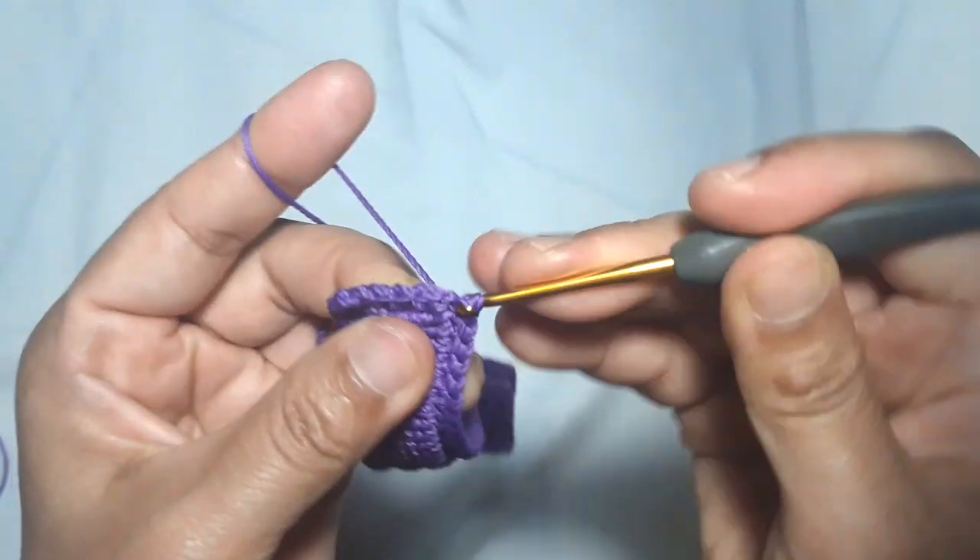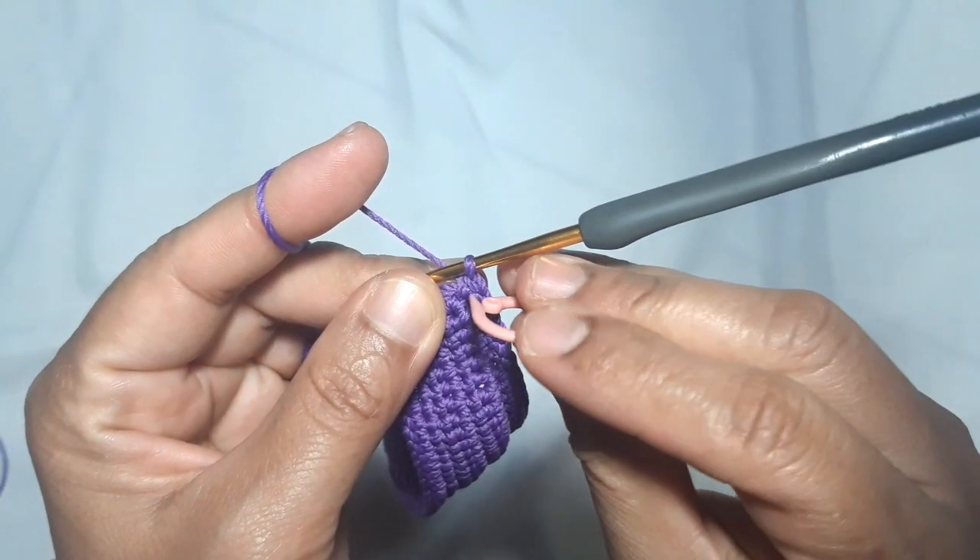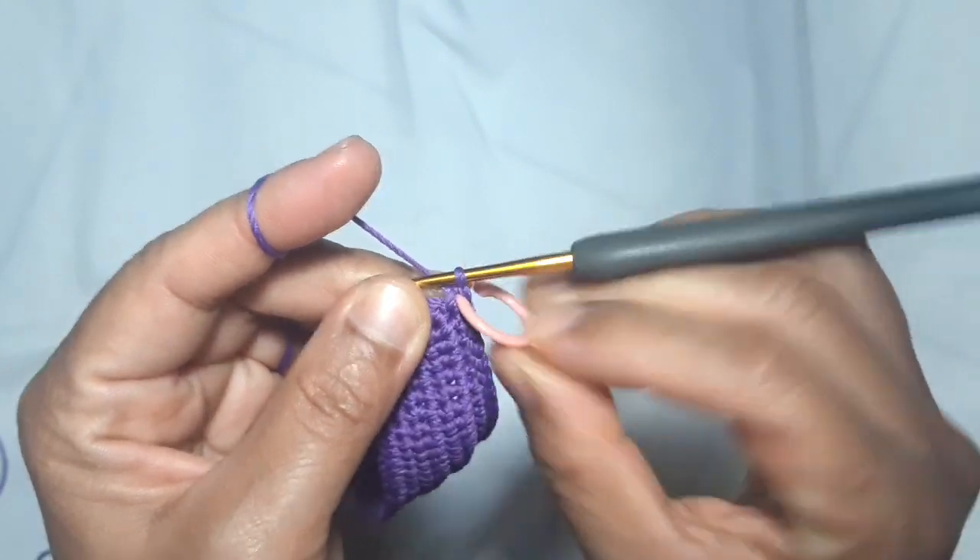Take off the stitch marker and put 2 single crochets in the last corner stitch. I put the stitch marker back to mark the beginning point.